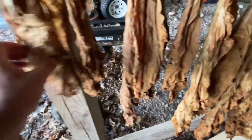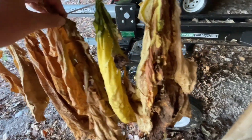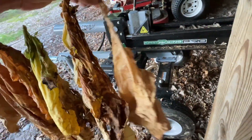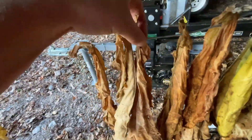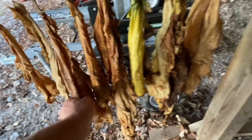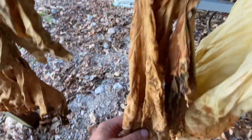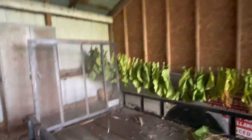The next couple of days are supposed to be really, really warm for around here — high of 85 tomorrow and the next day. And it's really, really humid. So all this stuff is just curing well. We'll see how it goes.